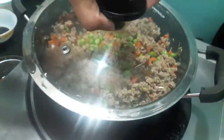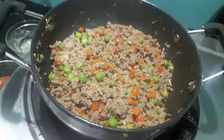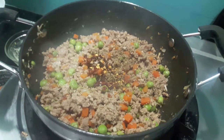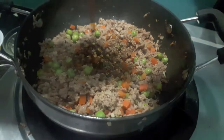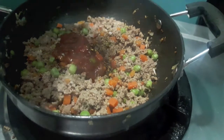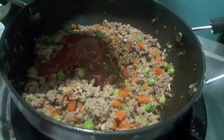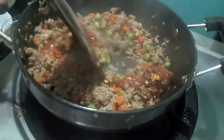Cover it with a lid. As you can see the mutton mince is done. Now I will season it with some chili flakes, dried herbs, soya sauce, tomato ketchup, tomato puree, and red chili sauce. Season it with some salt and black pepper, give it a mix and let it cook for two to three minutes.